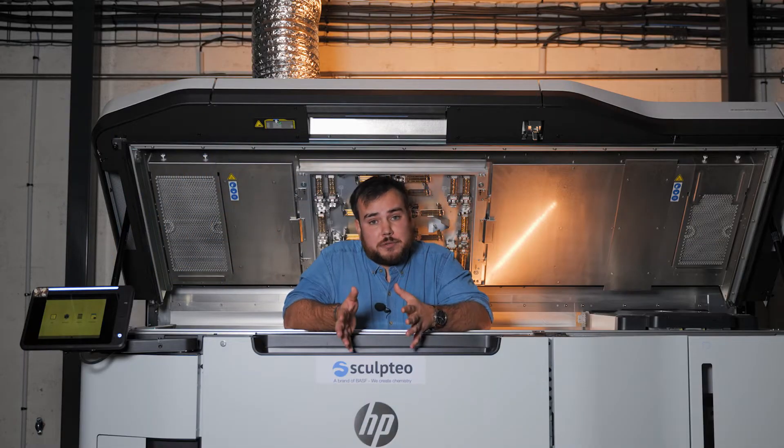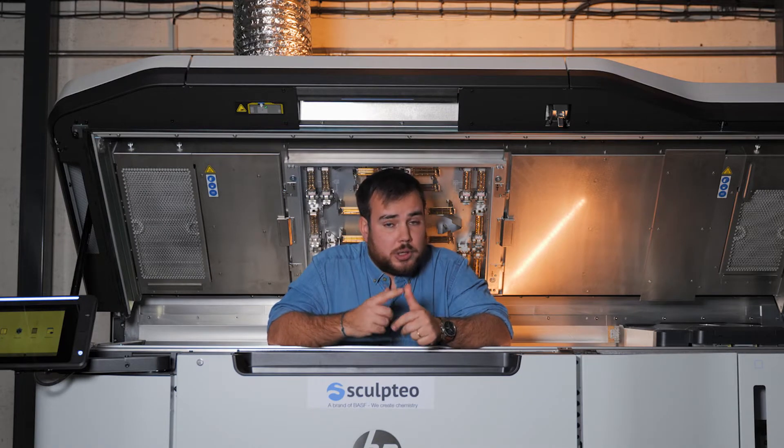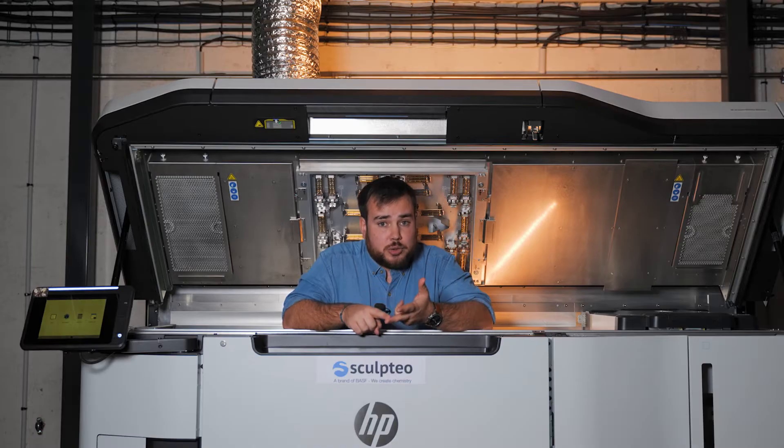MJF technology, standing for Multi-Jet Fusion, is an additive manufacturing process developed by HP. This process is at the crossroads of three other processes: powder sintering, material jet, and binder jet. It enables us to manufacture parts in several types of plastic, sometimes in color, and very quickly.